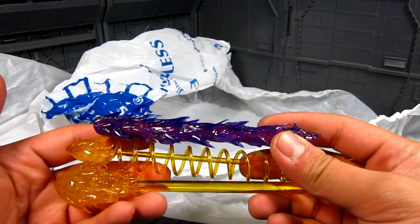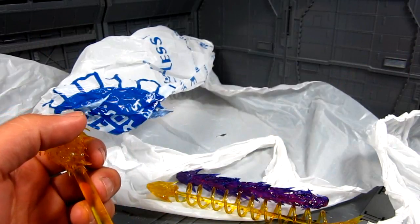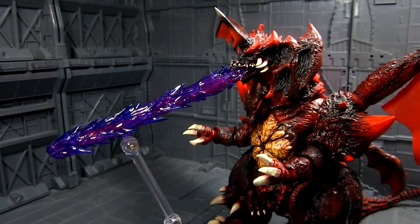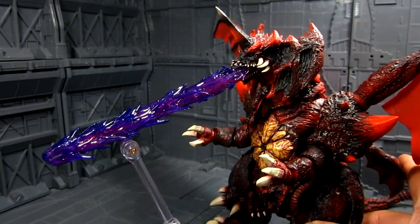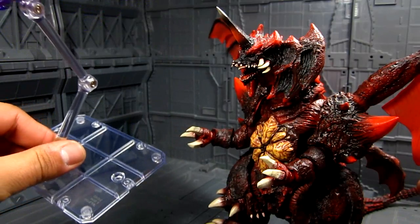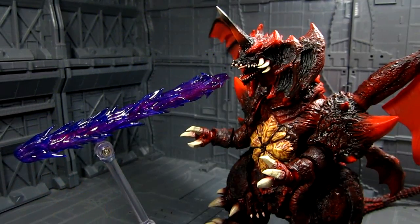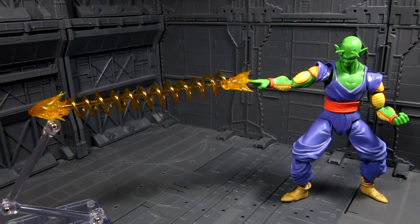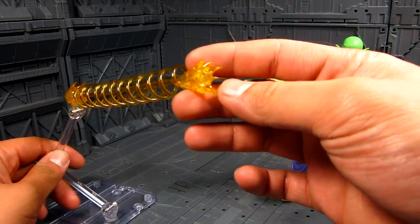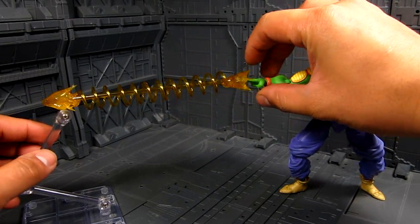I'm going to go ahead and post this on two of my figures that I already have, and again, when Venusaur comes in for this guy. Let's start with Destroyah — Destroyah with the Oxygen Destroyer. It looks really amazing, I really like this. You disconnect your Tamashii Stage Act 4, and it works really nice. Let's try the one for Piccolo. I noticed that he actually made little indentations inside for the fingers, so it looks like it's actually coming out from the fingertip. Which is really nice.